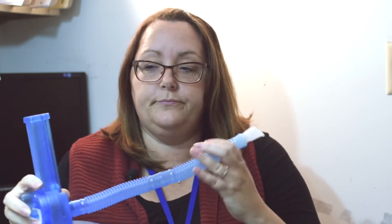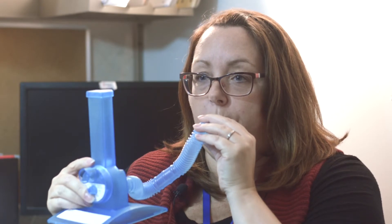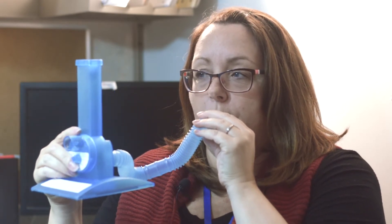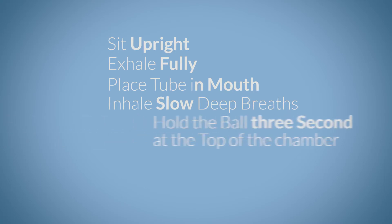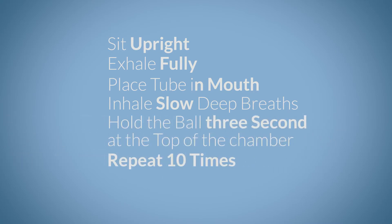I'll now show you how to use it. If you have any more questions on how to improve your lung function after open-heart surgery, please speak to your physician or your nurse practitioner.